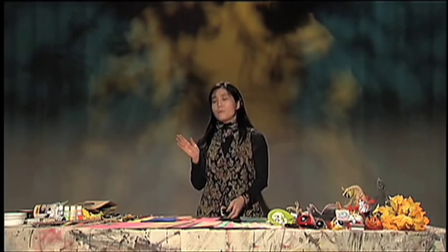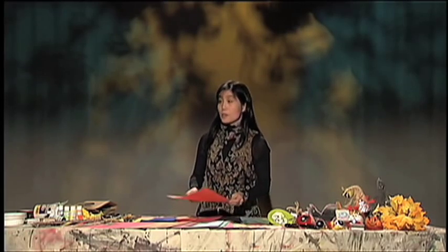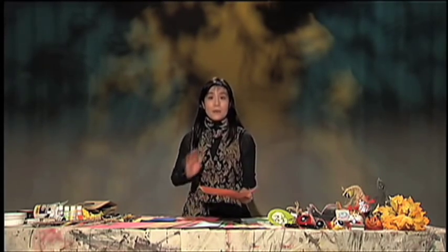Paper is very interesting — I love paper, paper is really my friend. For Halloween, we use a lot of orange, right? Orange color and black color are the main things.